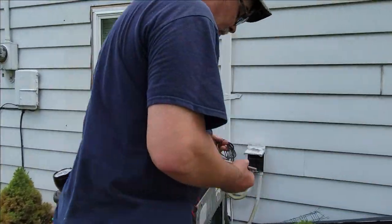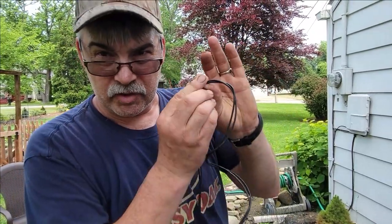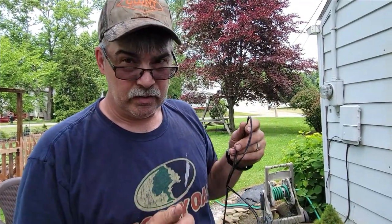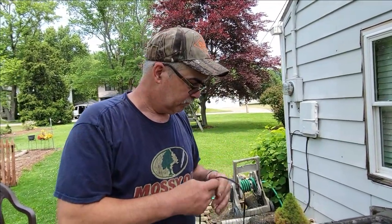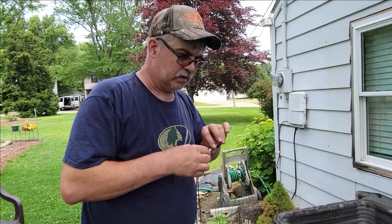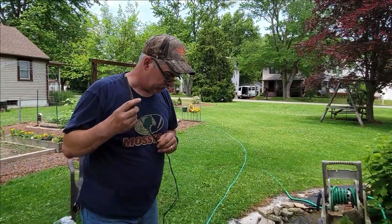We found the old one was bad. What happened was, about this far up, the wires burned off and the wires touched on the other end, basically causing a dead short. That's why it was throwing the breaker whenever you turned the AC unit on outside — it would snap the breaker instantly, even with the thermostat off. Once you turned the thermostat on, it kicked the breaker. So it was definitely electrical.